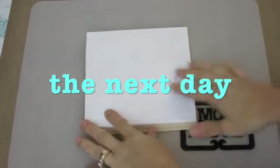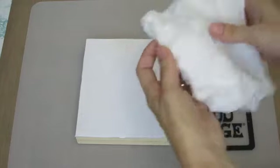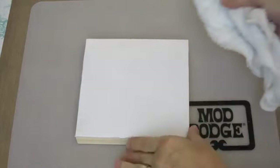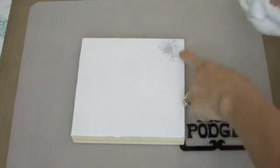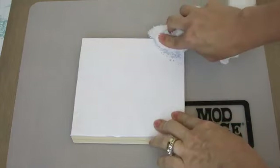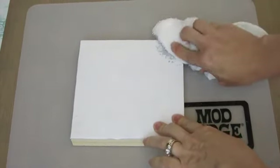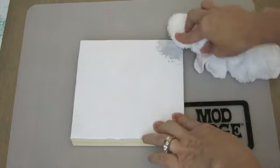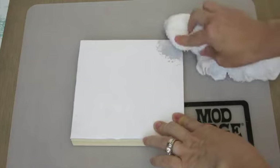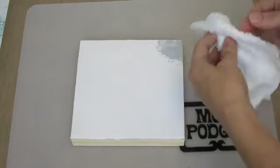Now we're back a day later and my paper is completely dry, so I'm ready for the next step. I'm going to take a washcloth — I've wet it and wrung it so that it's wet, but not sopping wet. I'm going to work one section at a time. What I like to do is press my washcloth onto the surface like this. It's really important you want it to be damp but not soggy wet. If you get it too wet, you risk taking the whole thing off, including your image. We're just trying to get this paper backing off and leave the ink on the surface of the wood.